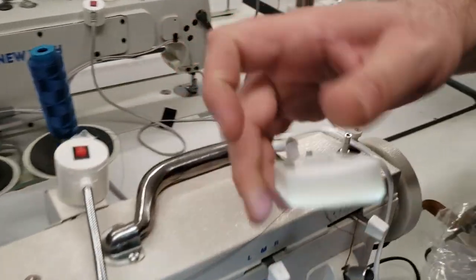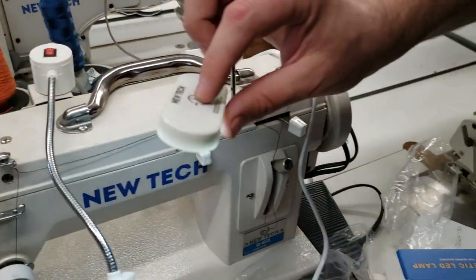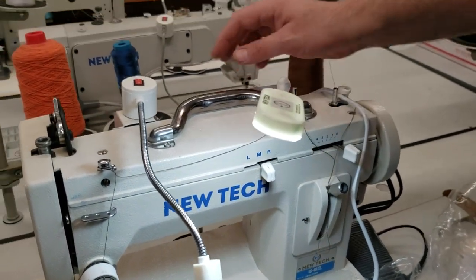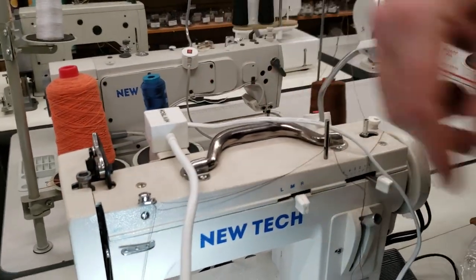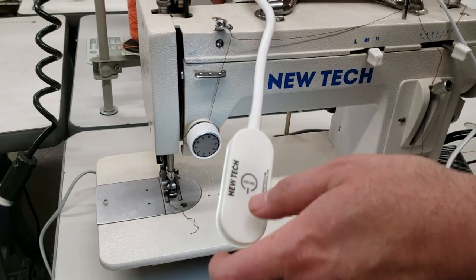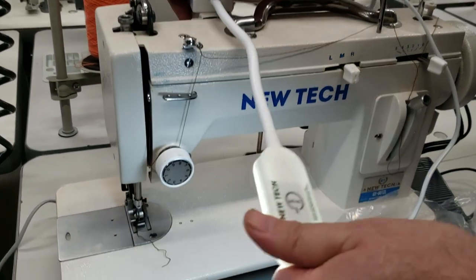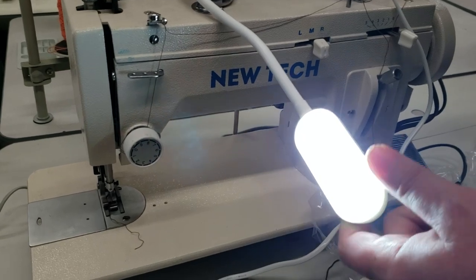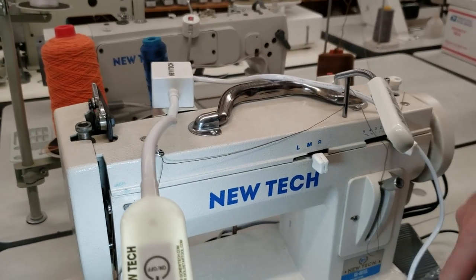The way it works is you touch it — I'll turn this off so you can see better. This one obviously has more light than the other one. Here's the first brightness level, then the second, and voila — there it is. This one comes in silver and this one in white, both made by New Tech.